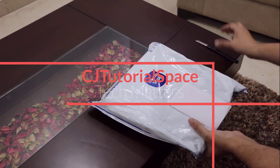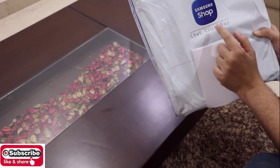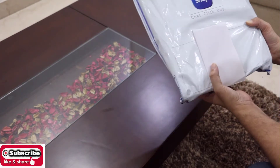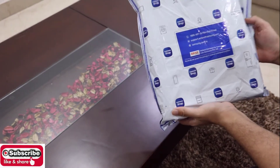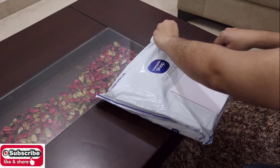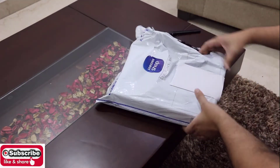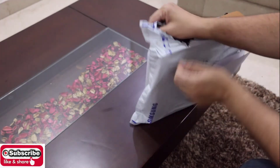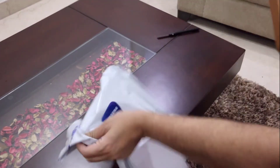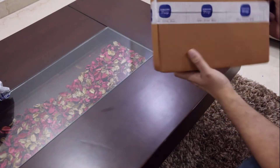Without much further ado, let's get started. As you can see, I purchased this tablet directly from Samsung — not from Amazon or any third-party e-commerce website. This is exactly how it looks like, so let's open this thing up.